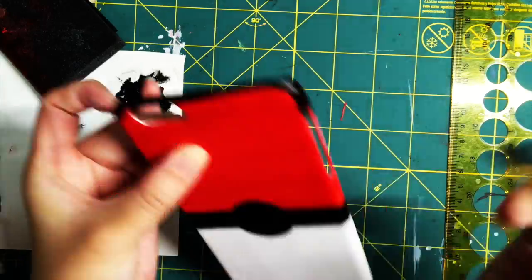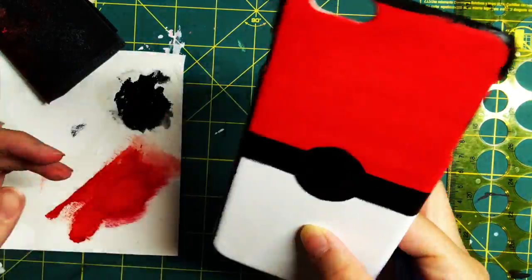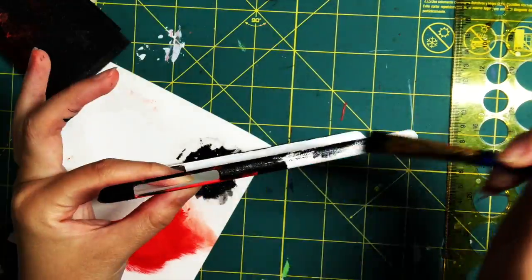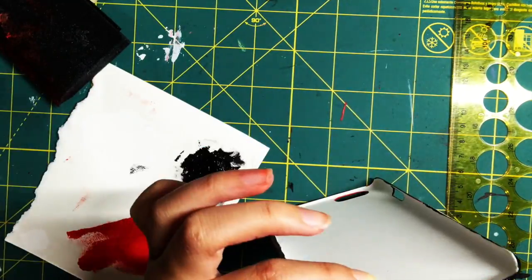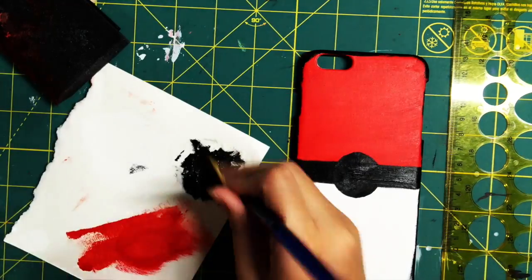This part is optional, but you can paint the sides if you want. I don't recommend it because I can't really draw straight lines, so it just looks really awkward — but if you want to, you can totally do it. From personal preference, I really regret it.